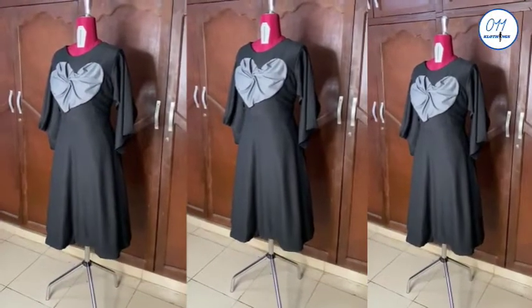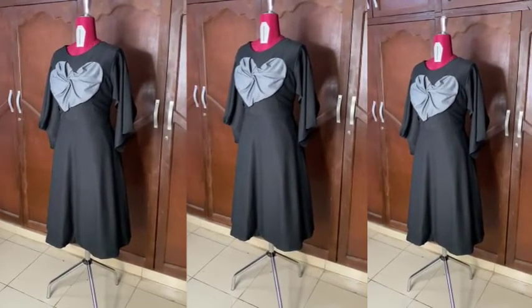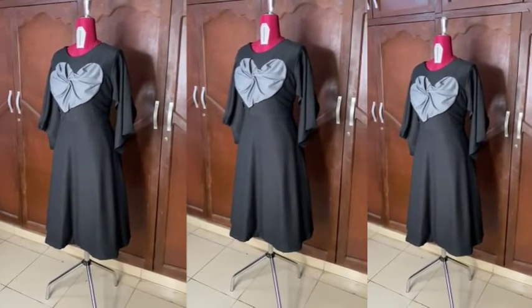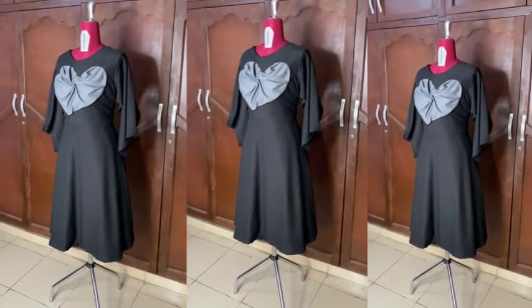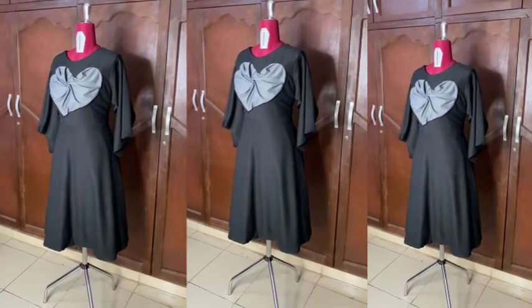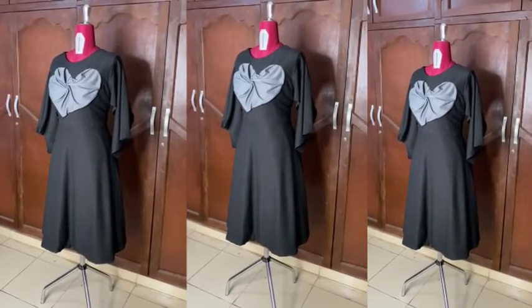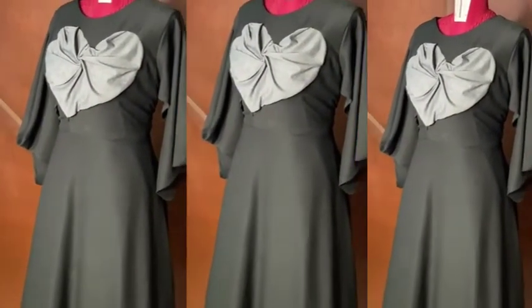This is the final look of the dress after fixing the sleeves and hemming the lower part of the dress. That's it guys, we are done! If you find this video helpful, do not forget to like, share, drop a comment, and subscribe to my YouTube channel. See you in my next tutorial — bye and thank you so much for watching!